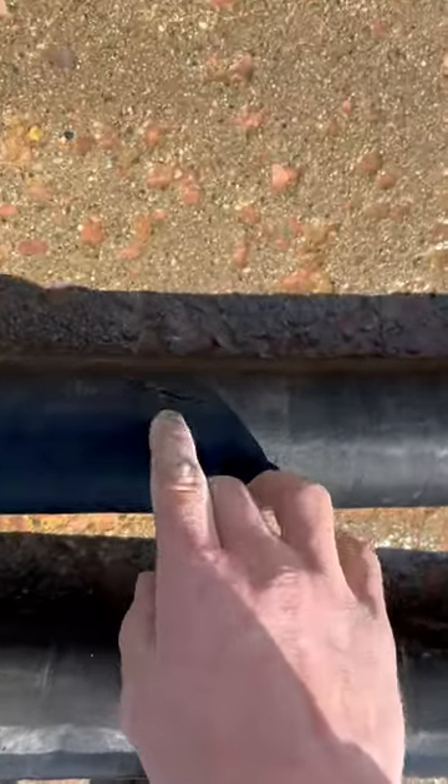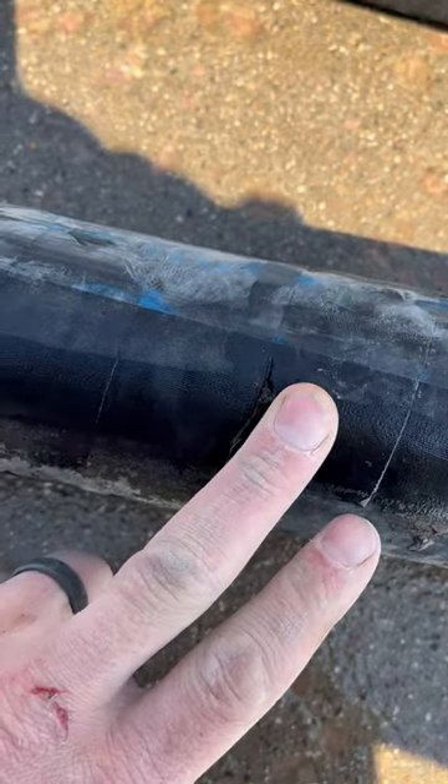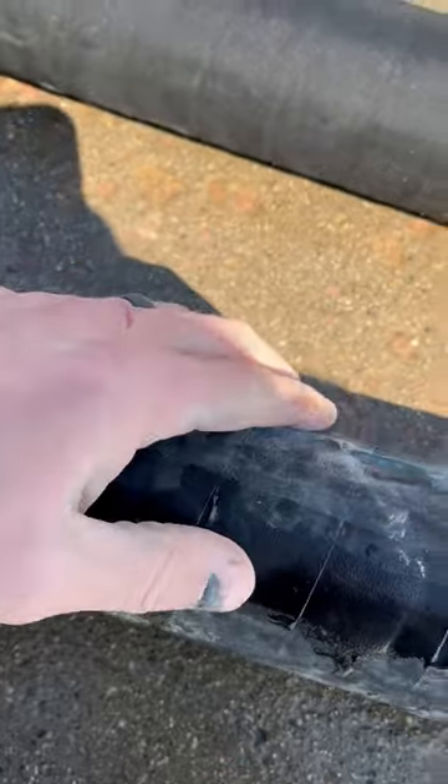Now we're going to visually inspect the body. These are going to have some little nicks — like this little scratch, that's okay. Like this one, you can kind of start to see the threads; he's still good, but if it gets any worse we paint it red.